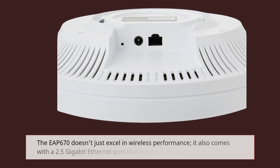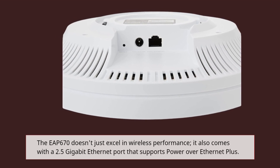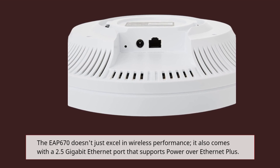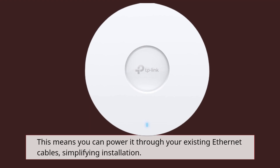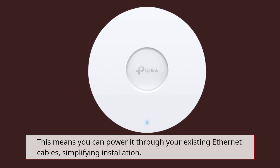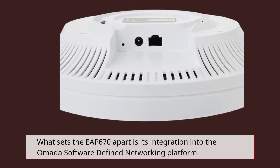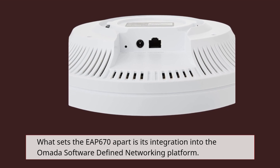The EAP670 doesn't just excel in wireless performance. It also comes with a 2.5 Gigabit Ethernet port that supports Power over Ethernet Plus. This means you can power it through your existing Ethernet cables, simplifying installation. What sets the EAP670 apart is its integration into the Omada software-defined networking platform.